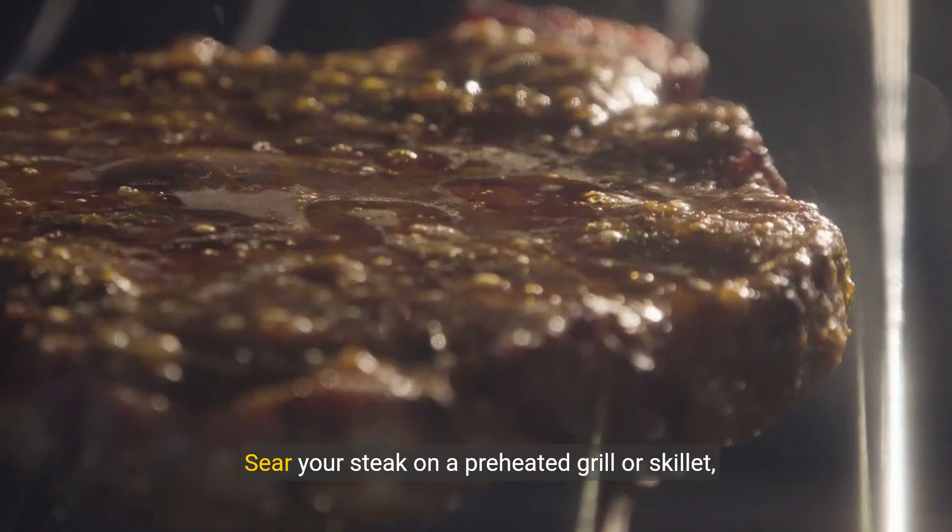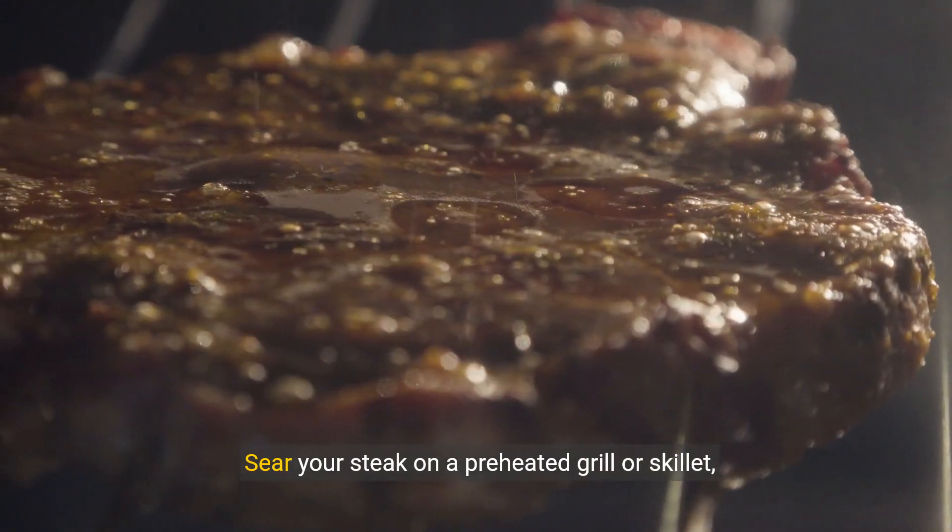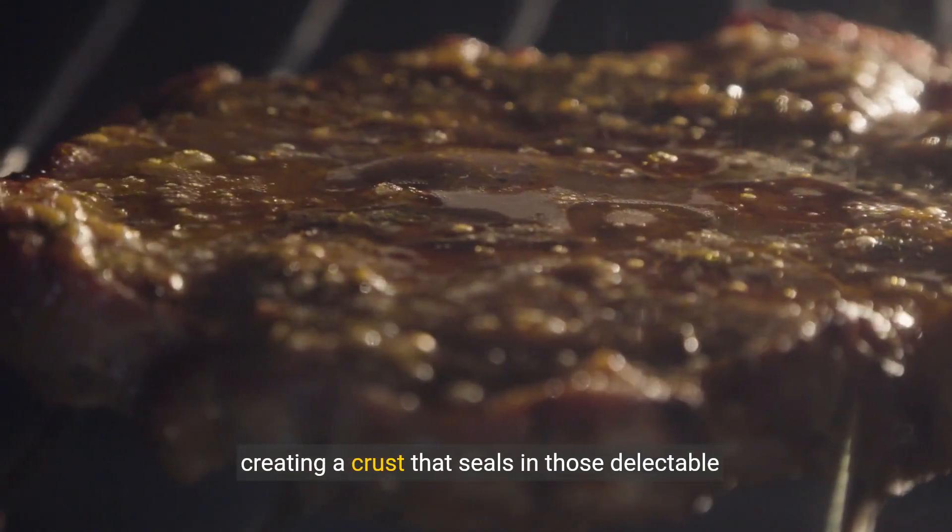Now let's turn up the heat. Sear your steak on a preheated grill or skillet, creating a crust that seals in those delectable juices.